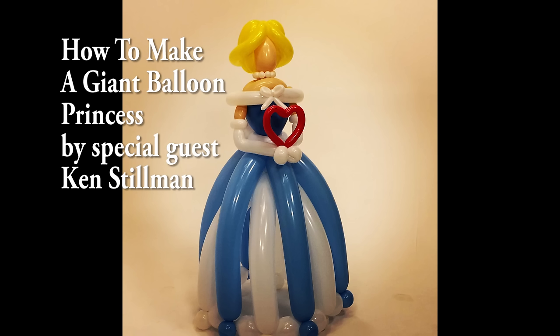Hey guys, it's Sandi Masuri from DIY Balloon Art, Balloon Utopia, and Market with Balloons. We have a really special treat for you guys. I have my good friend here, Ken Stillman from Balloon Click, and he's going to share some amazing designs with us. So get ready to be wowed.